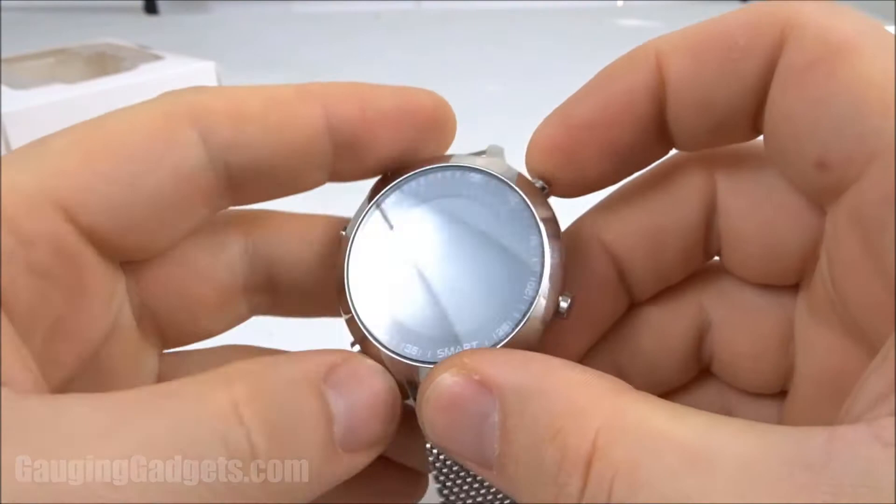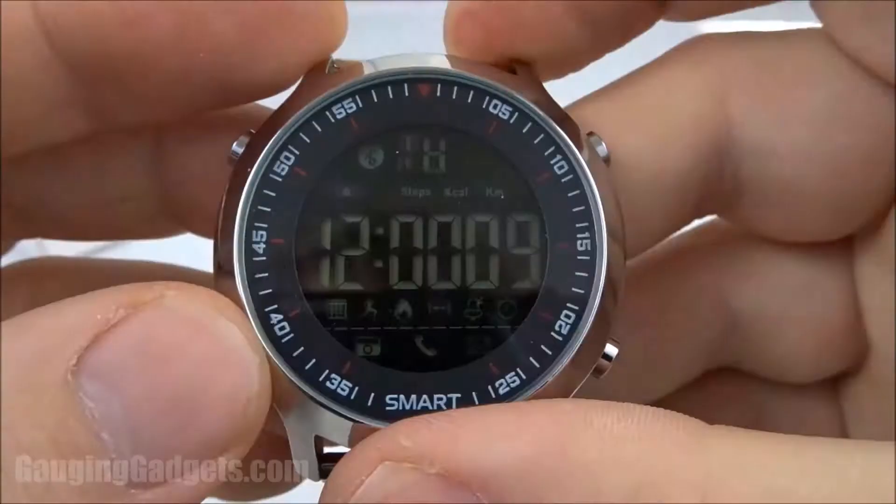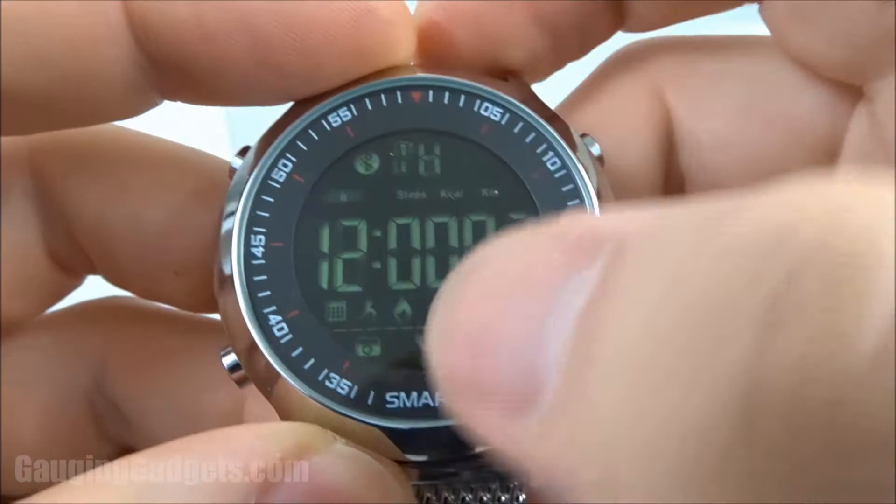The first thing I'm going to do is turn the watch on by long-holding the button down here and the button right here. We can see it turned on. There's the watch face — it is digital. Looks like we have the date and the time right here, along with a bunch of notifications.